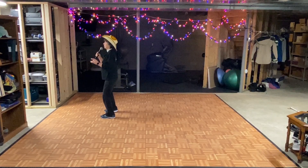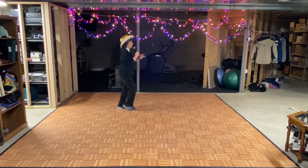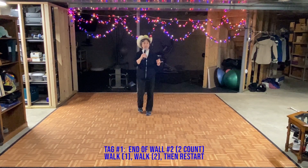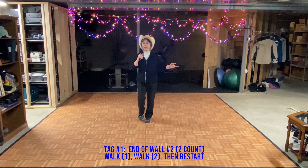V step: out, out, in, in. Walk, walk, triple step. Mambo step, coaster step. Heel strut, heel strut, heel strut. Touch. Walk, walk. Heel, hook, heel, flick. And that is wall two.